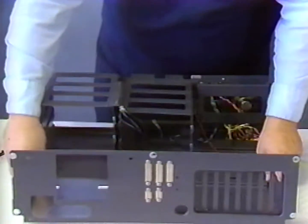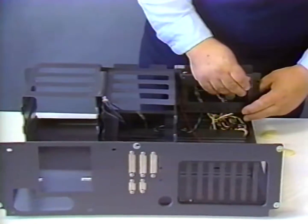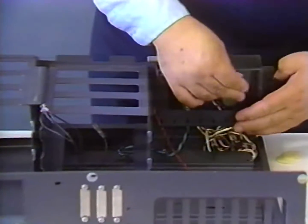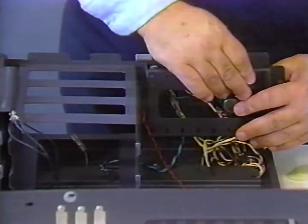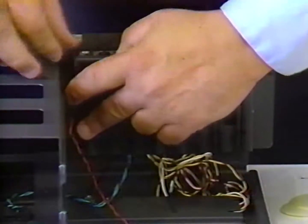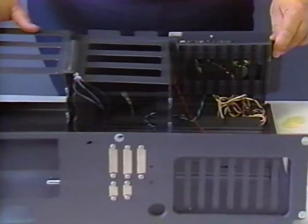Then we'll turn the chassis back over, locate the eight cart edge guides, and install them at the front of the chassis like so. They simply snap into place. The chassis is now prepared to accept the motherboard.